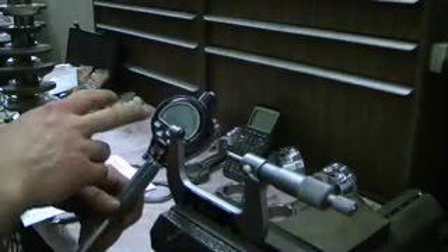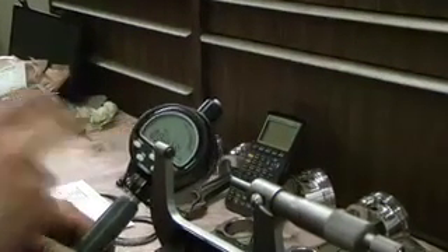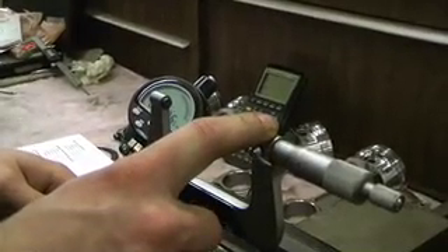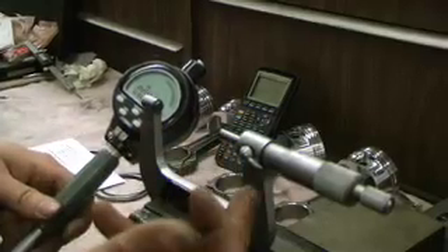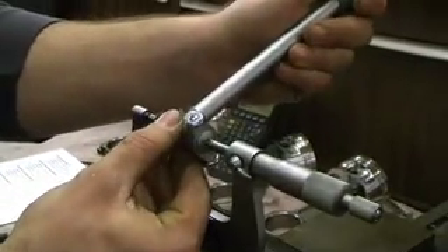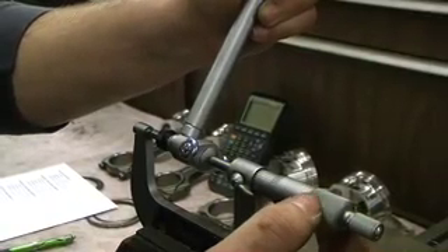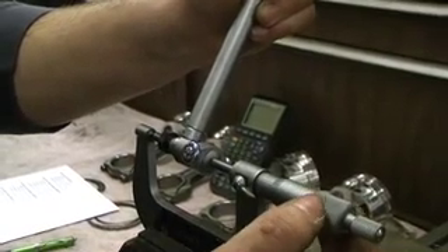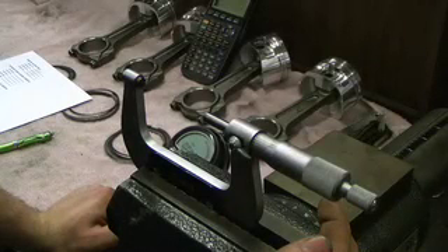After having our dial bore gauge set up for journal number one, we're going to use our machinist micrometer and figure out what gets our dial bore back to zero to find the actual diameter of the bore size. I'm going to stick my dial bore in here and turn the micrometer down until I zero out the gauge. The reading we got off that was 2.3237 inches.